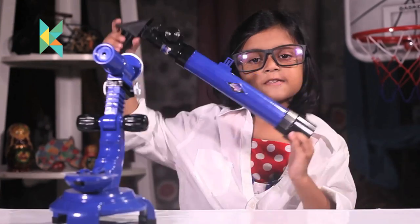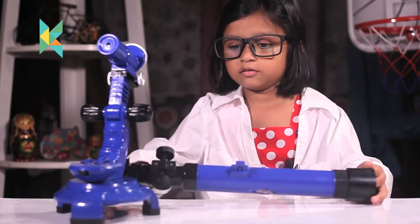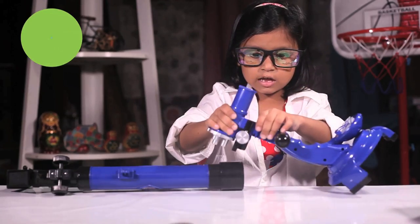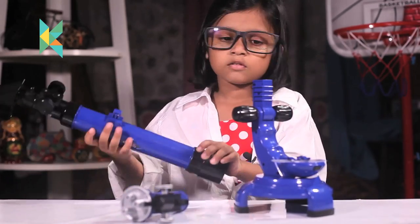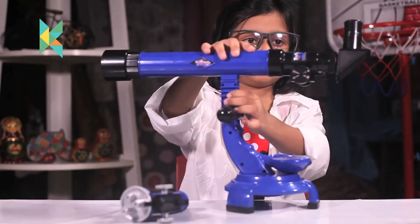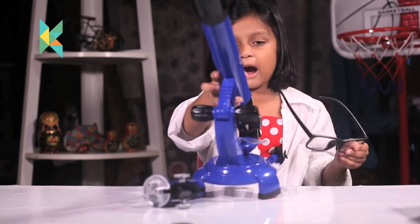Now let's make the telescope. This is the telescope. You have to fit this here. First, take this out and place this here. My telescope is ready. Let me see.